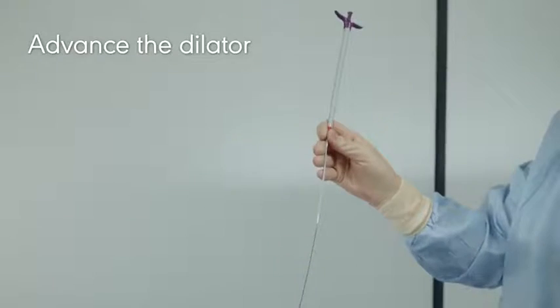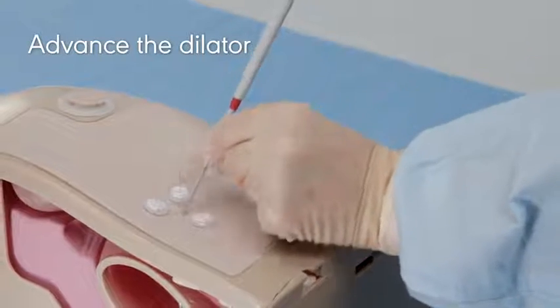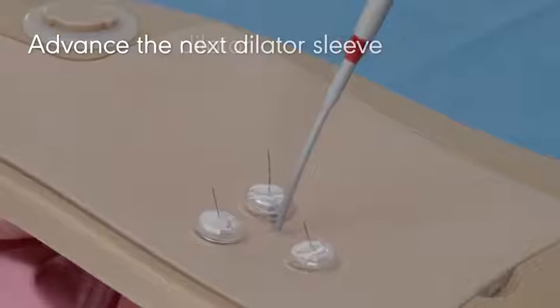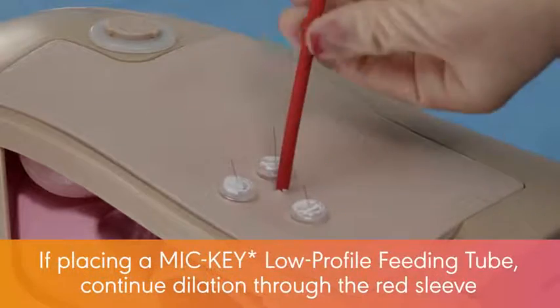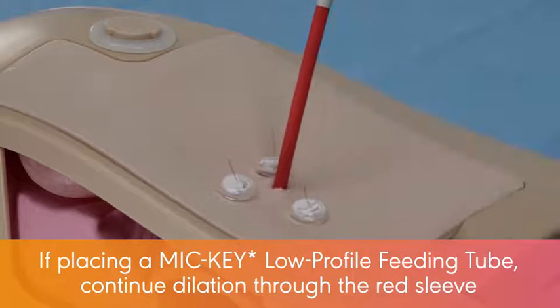Advance the dilator top over the pre-positioned guidewire, through the tissue, and into the stomach using a clockwise and counterclockwise twisting motion. Advance the next dilator sleeve into the stomach until a physical stop is felt. If placing a MICI low-profile feeding tube, continue dilation through the red sleeve.